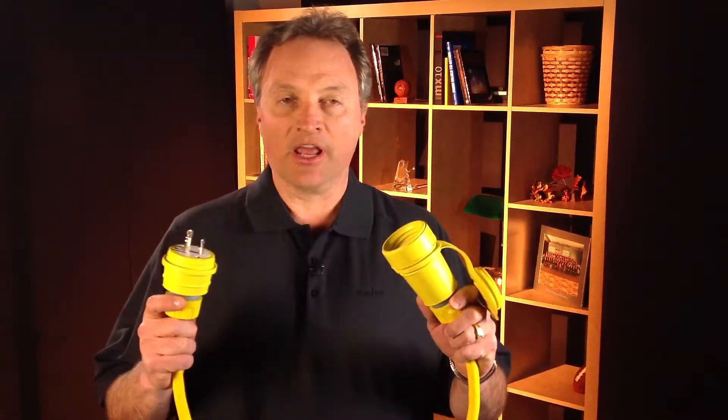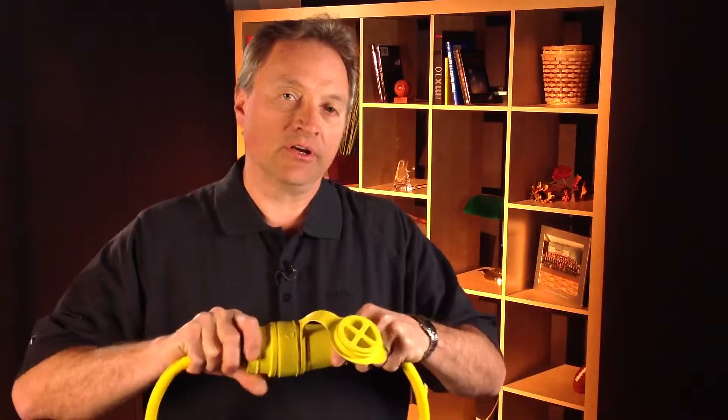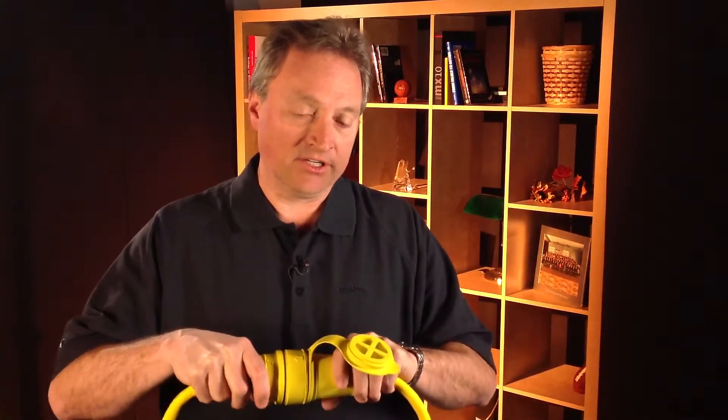By that we would refer to plugs and connectors that have this nature to them, where they have sealing rings such that once you apply pressure and mate the plug and connector, they are watertight, keeping water out of the devices.